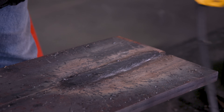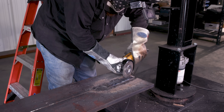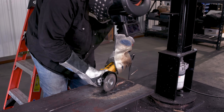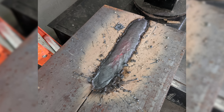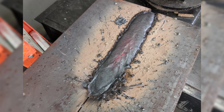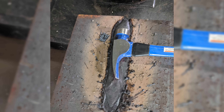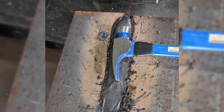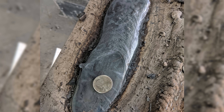Hit it with the wire wheel. That looks really good, Jason. It's hot, man — thanks! Before anybody calls me out, I got a little bit of undercut, but it fused in there nice. She's definitely got good depth of penetration. You guys want to try it? Yeah, get after it!